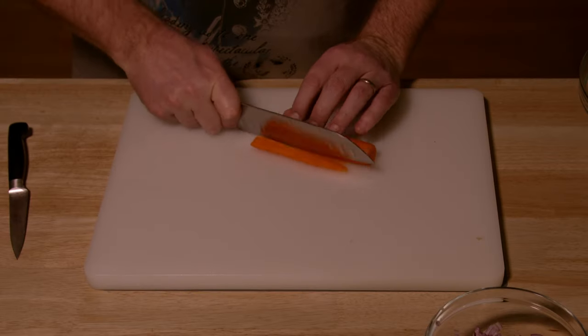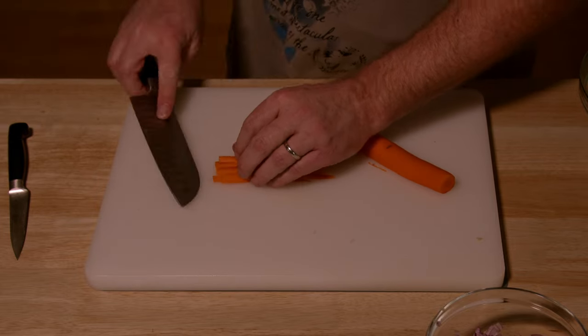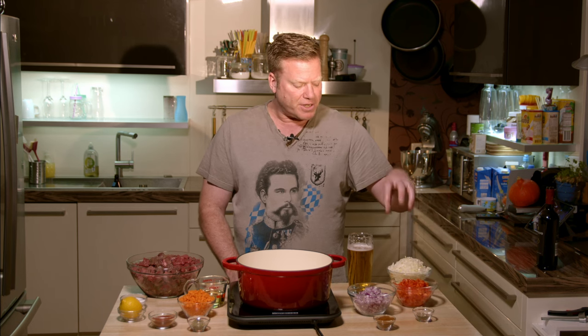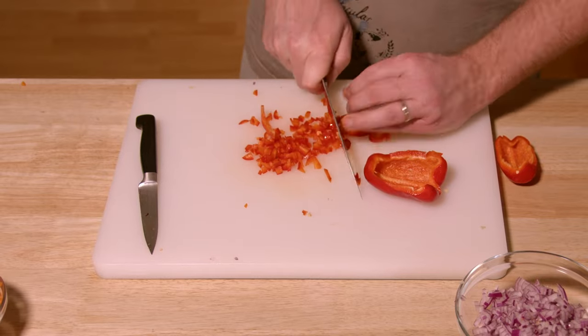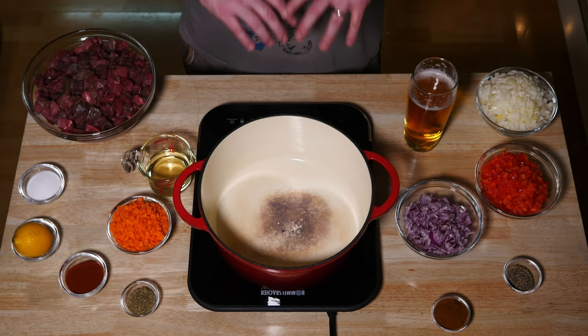I have some carrot, also diced in very small pieces, and of course red bell peppers — two of them, chopped in small pieces. I'll get to the spices later during the cooking process. Spices are important, but more important is a good guzzle of German beer.